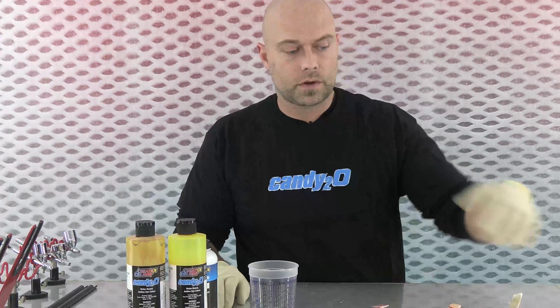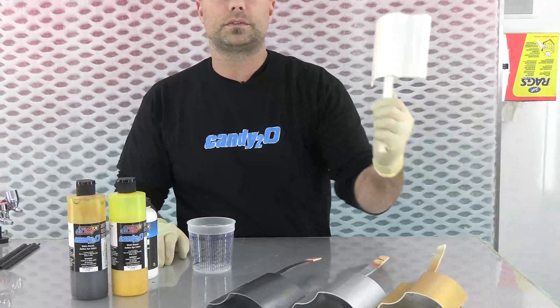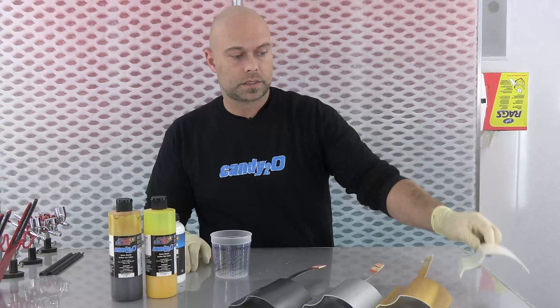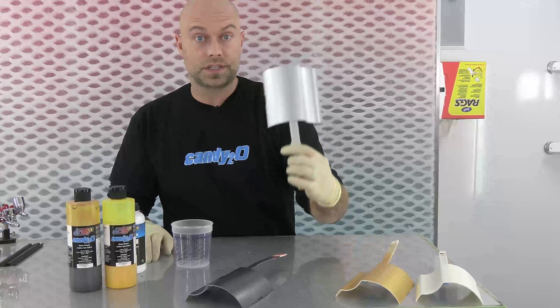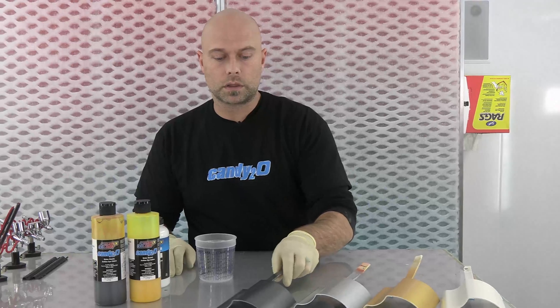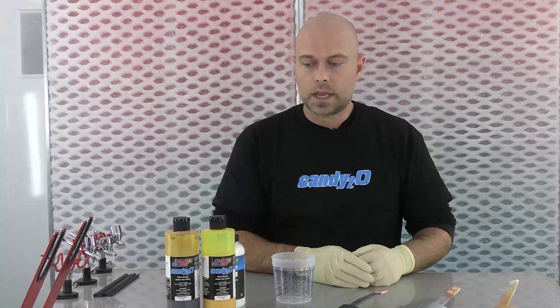I'm going to mix it right here at the table. We have four substrates. If you guys have watched these other videos, we have our metallic white coarse that we're going to use as a base, our metallic gold, our silver sealer, and our wicked charcoal metallic. Those are the four colors we'll put this combo over. You'll see the different values you can achieve depending on your ground coat base color, and we'll also talk about tint strength and mixing.